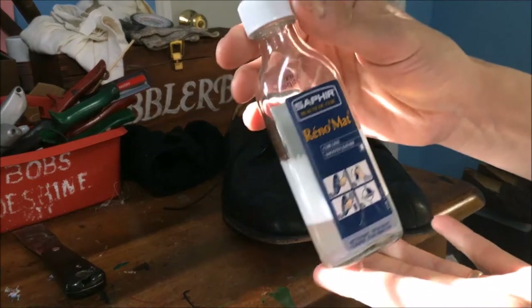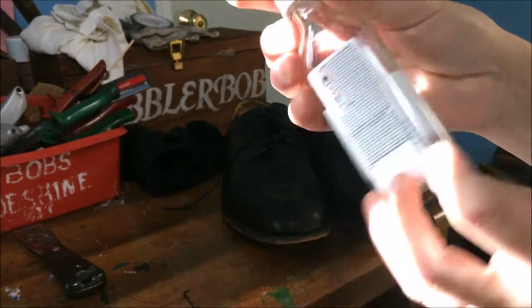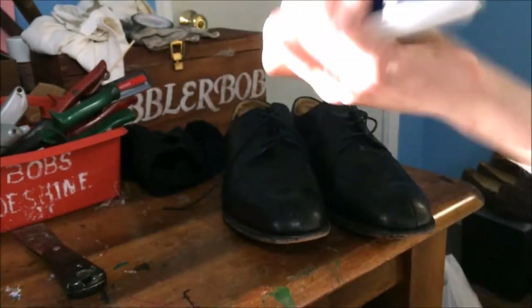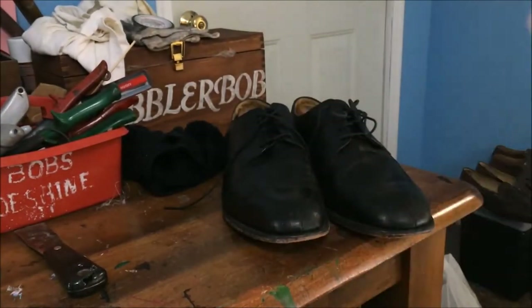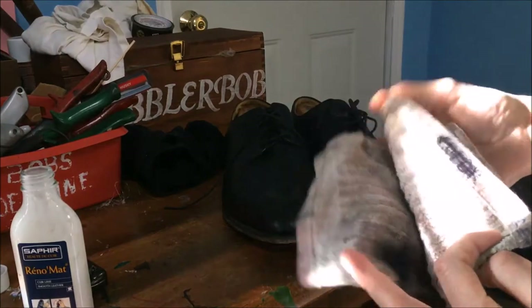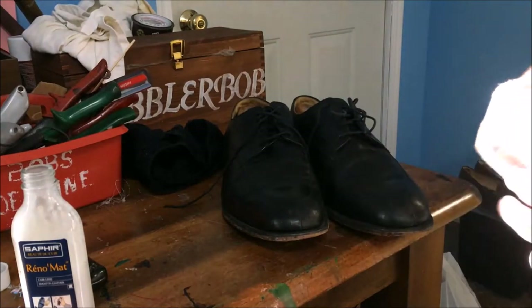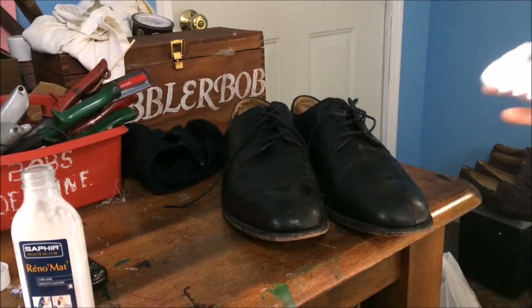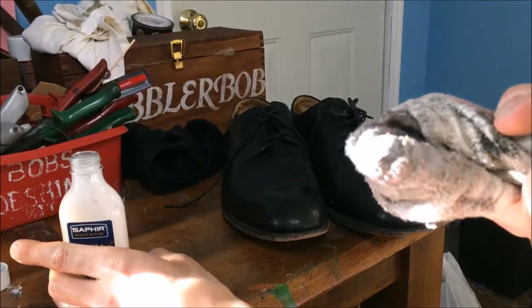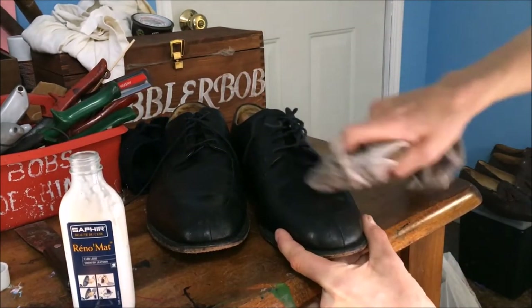First of all, this is the Saphir Renomat. This stuff is pretty smelly, and it's ideally suited for cleaning off what's on the surface of the shoes. You can see it settles, so you've got to shake it up. Be careful — it's really smelly. Try not to leave it open too long, don't breathe the fumes too much. I'm just going to take a clean spot on this dirty old rag and apply some. A little bit of this stuff goes a long way.